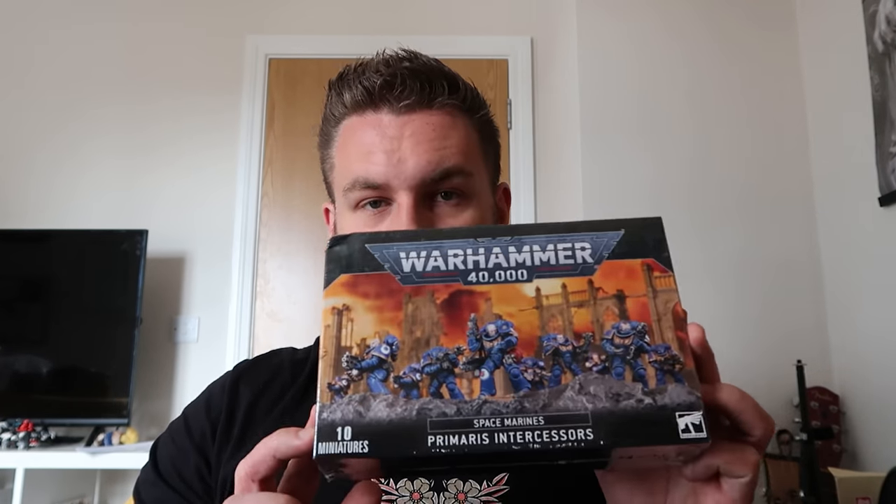I wanted something to do in the meantime that wasn't an important or special project, so I've bought some Intercessors which we can paint — I'm going to try some experimental methods. I've been looking at a lot of different ways to paint recently and I kind of want to experiment. I also have this old box of Chaos Marines that my friend gave to me about a year and a bit ago. I'm going to experiment with them and show you my experimentation process with painting methods I haven't tried before, and then use them to test out Blood Angels colors, Ultramarine colors, and Salamanders colors to see if we can use those new methods in a more effective way.